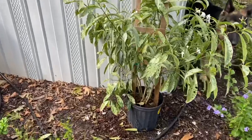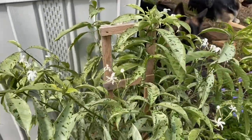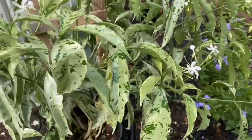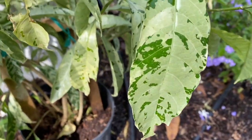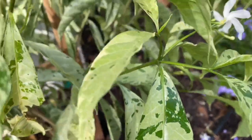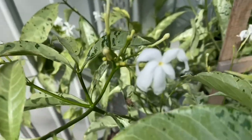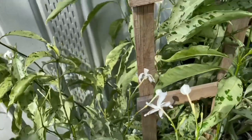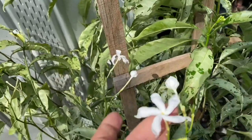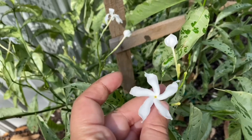The other plant I want to get in the ground while I'm back here is a variegated pinwheel jasmine. Look at the leaves — that variegation is gorgeous. Now the flowers are not scented, which makes me super sad, but it is very prolific with the blooming. You can see why it's called a pinwheel jasmine — that flower looks just like a pinwheel.